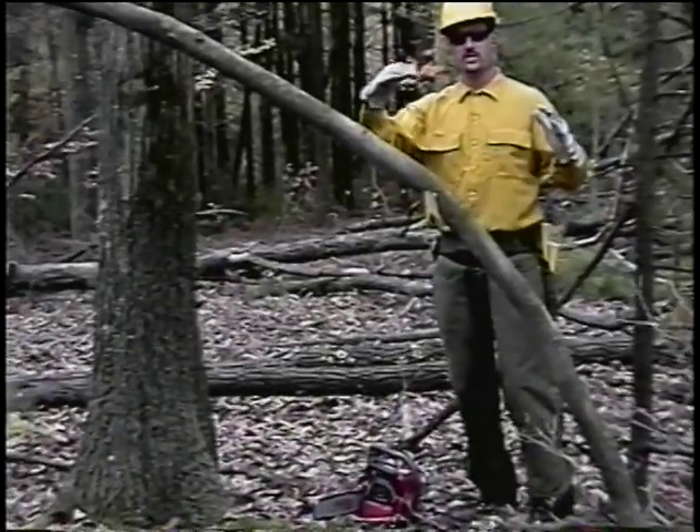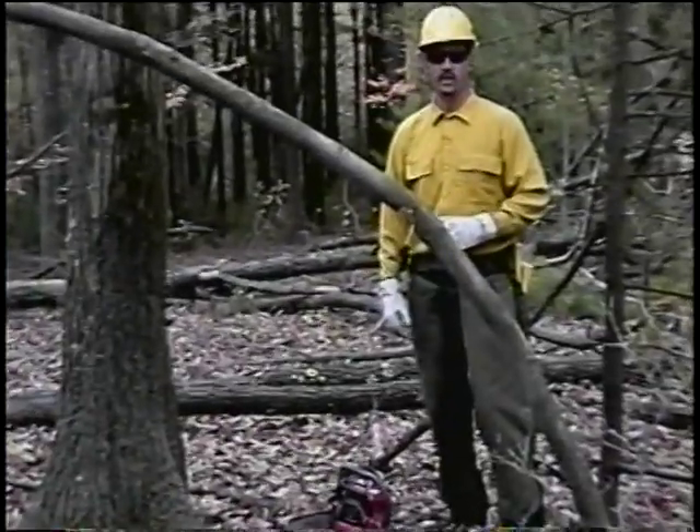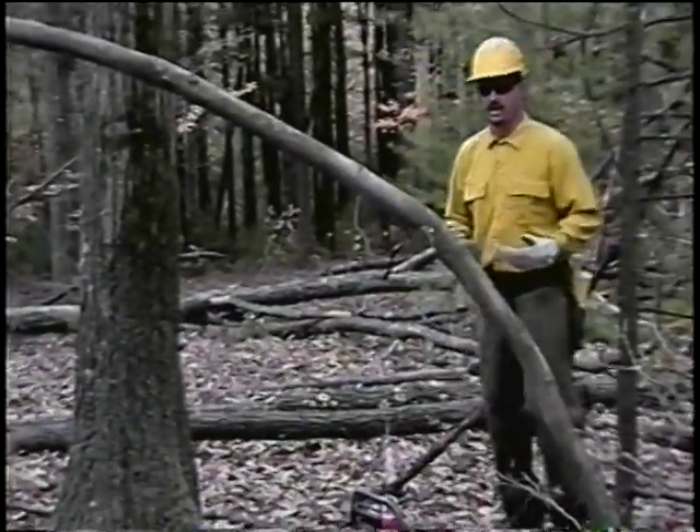Now as the spring pole has started to move, the fibers are starting to pull apart in the back and it's starting to break. I can stand a safe distance away from this and allow that to happen.